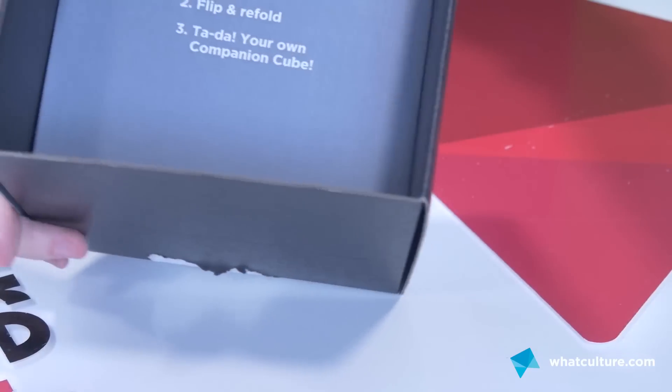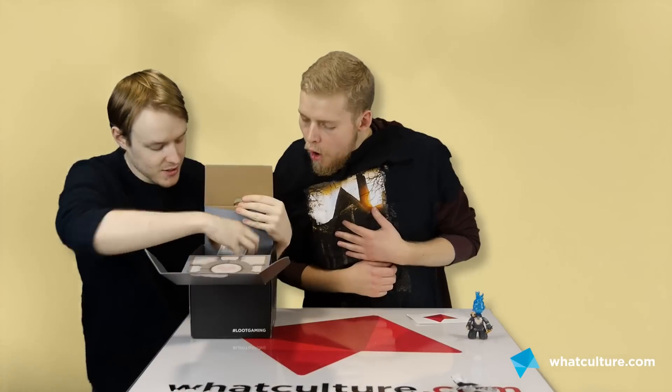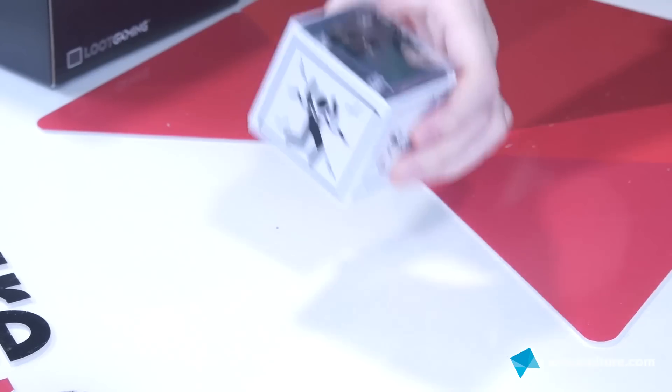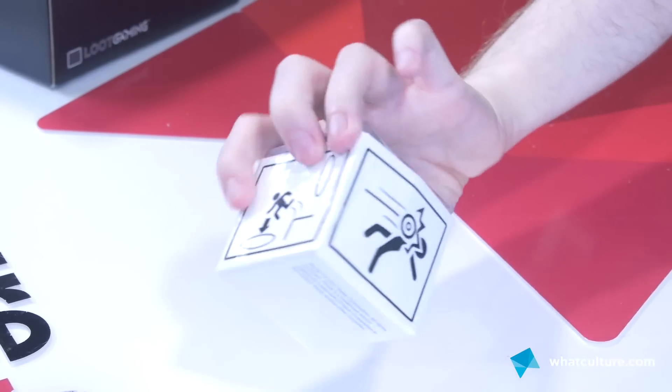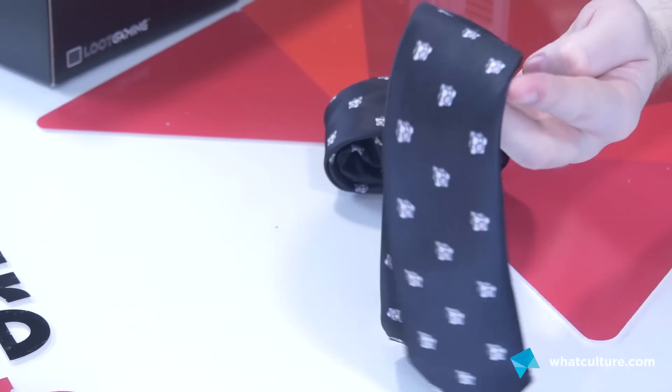It says unfold and flatten — it's telling us how to turn it into a companion cube. Did you see the thing in there? We've got a box, a cube, with various Aperture Science symbols on it — Portal things. And inside... is it socks? Oh, it's a tie! For God's sake. It's a tie. What kind of dork wears something like this? A companion cube tie.